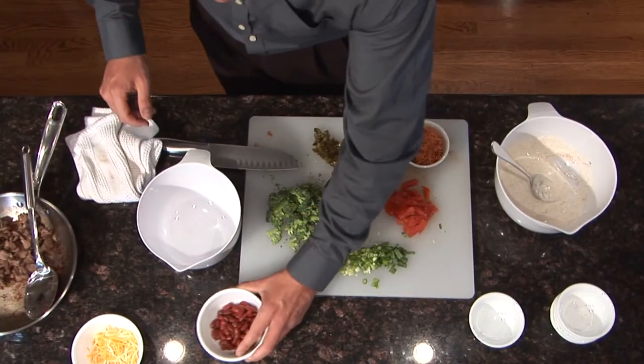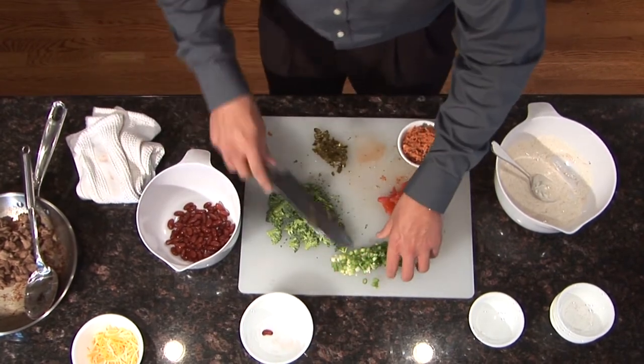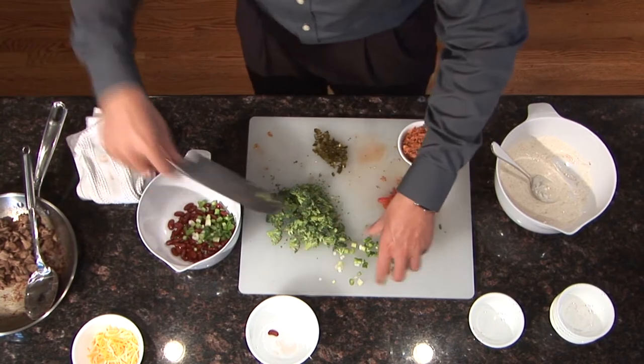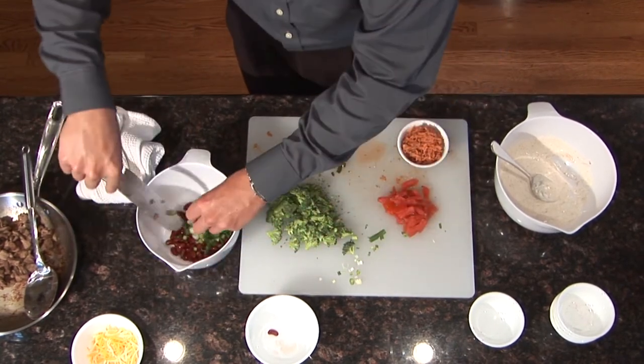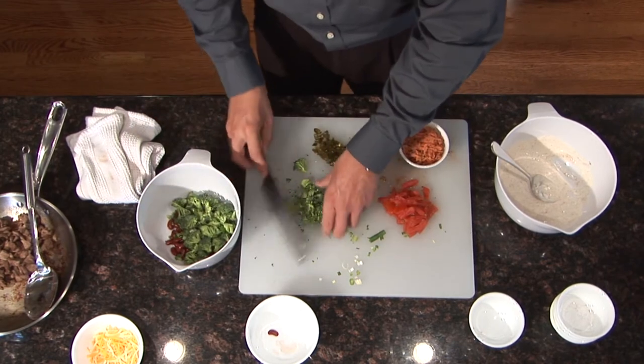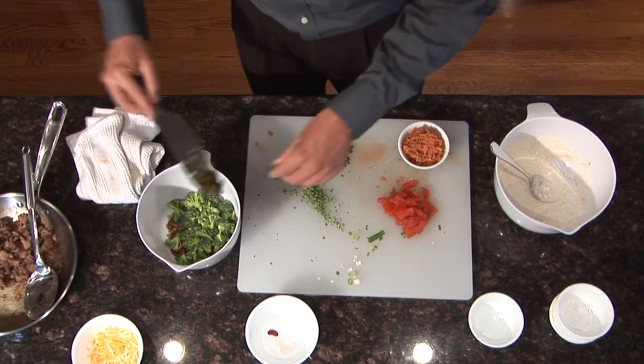Now that our sauce is mixed up, in a separate mixing bowl, mix the kidney beans, sweet potatoes, tomatoes, broccoli, green onions, and jalapeno peppers. With the spices used in this recipe, it does have a little kick, so if you aren't a big fan of spicy foods, I would keep the jalapenos to a minimum — about the one teaspoon amount. But if you're like me and like to have a little more bite, feel free to use a couple extra teaspoons.